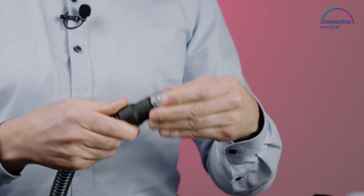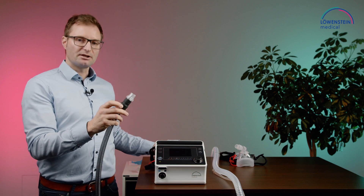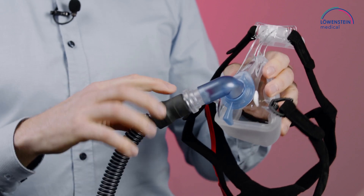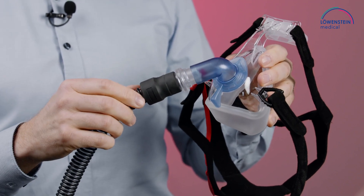You put the exhalation system onto the circuit, and the circuit and exhalation system onto the non-vented mask. Now we can get rid of the CO2 via our exhalation system.